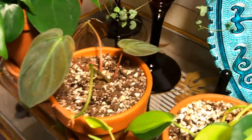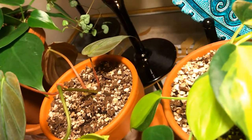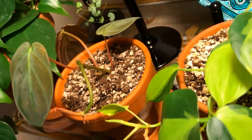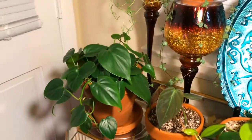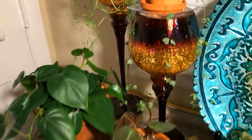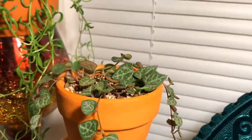Another leaf cutting of my Philodendron Micans — that one in the back has a little bit more reddish brown. And here's my Philodendron Heart Leaf. Up above we have our beautiful String of Hearts succulent.